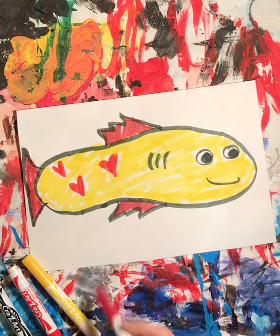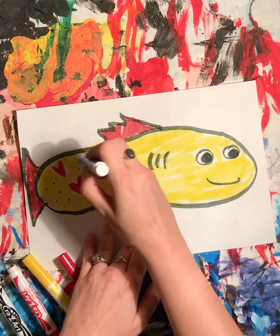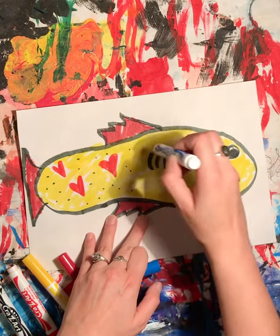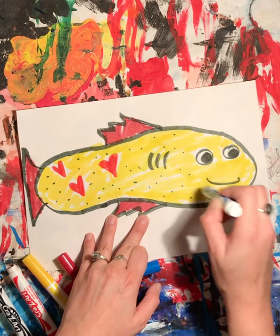And then I think I might add just some polka dots to give it a little more variety. Like I said, you can design the inside of your fish however you want.